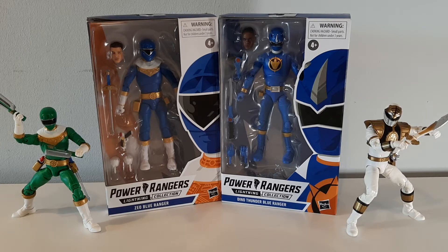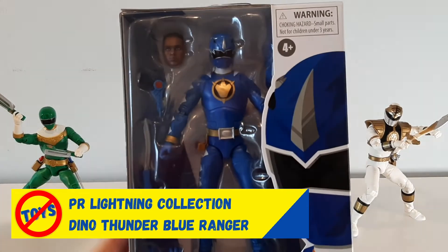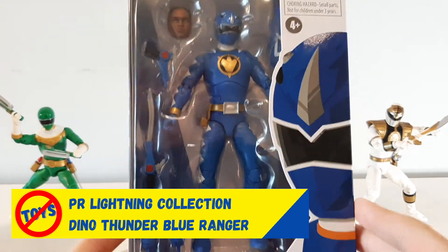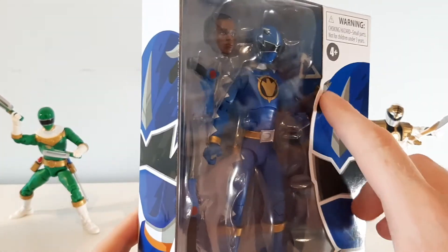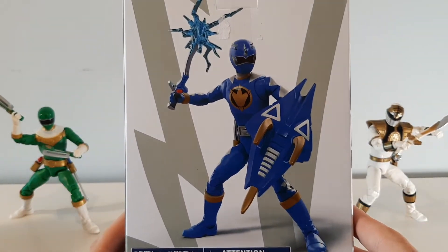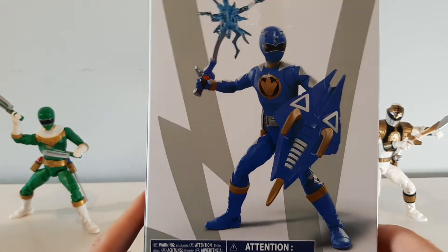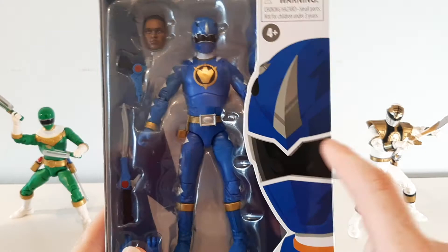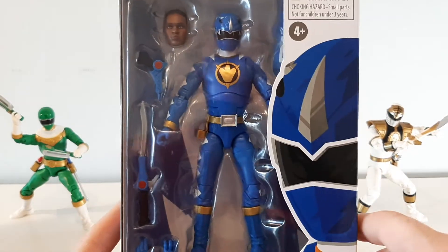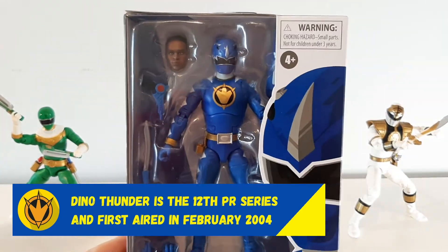I really wanted to get another Zeo figure after the Green Ranger because I love the Green Ranger so much, but in this video we're going to be unboxing the Dino Thunder Blue Ranger. This isn't a season I ever watched — it was kind of after my time — but I think this is a really cool looking figure. He comes with so many accessories; there's a shield on the back. I did a bit of googling and found that this series was a homage to the original Mighty Morphin series, which you can tell from his Triceratops helmet. The character Ethan is kind of the nerd of the group, a bit like Billy was. So yeah, let's open him up and have a look.